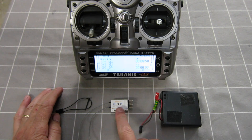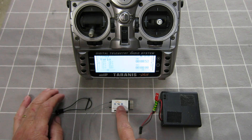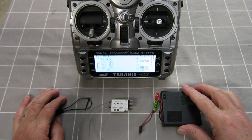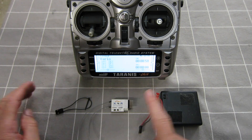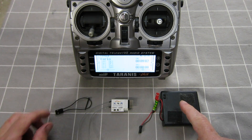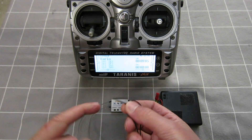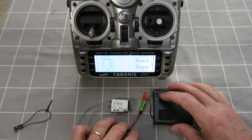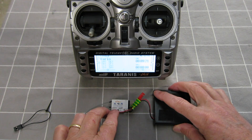This is how to bind an X-Series FrSky receiver to the Taranis running OpenTX 2.1.8. It's handy to have something that you can use to push down the little button on the receiver, and a battery pack with a switch.